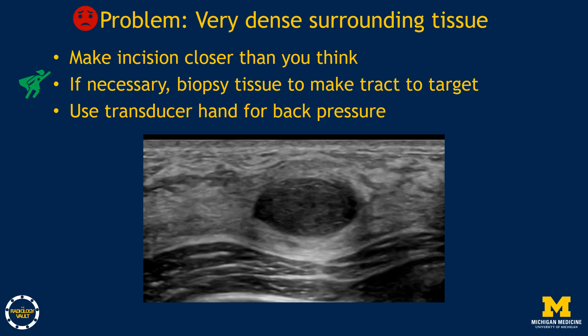The last problem is very dense tissue surrounding the target. These biopsies often look easy — for example, a mass that's easily seen at about a centimeter — but are actually tricky because of the dense surrounding tissue. In these cases, make the incision closer to the target than you'd think, because the tissue will push away as you proceed. Lidocaine infusion may take a long time, and you may need to biopsy the normal breast tissue proximal to the mass first. Use your transducer hand or the technologist's hand for back pressure.